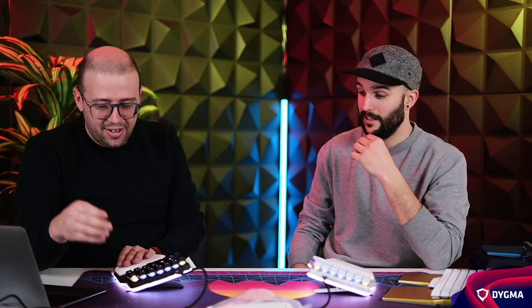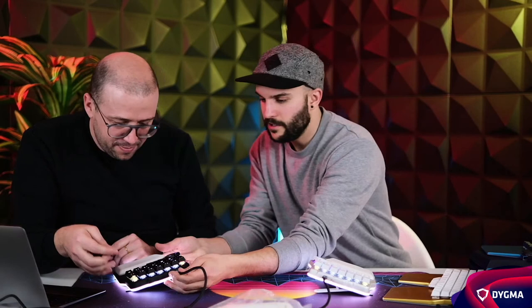Ryan Johnston asks what type of switches are those. These are switches Manel brought from China — I have no idea what they are. I think they're Kailh because he visited Kailh, but it's not even written on them. We'll look it up and comment on the score.